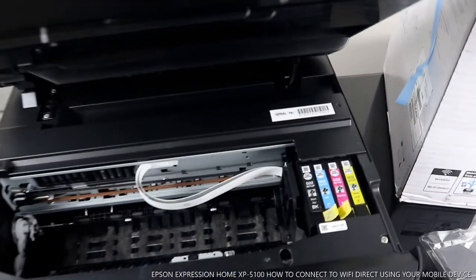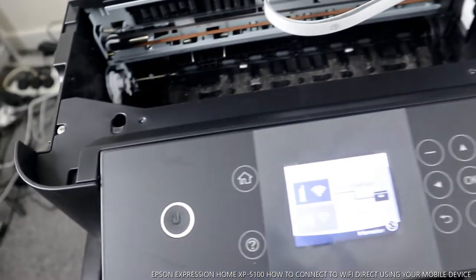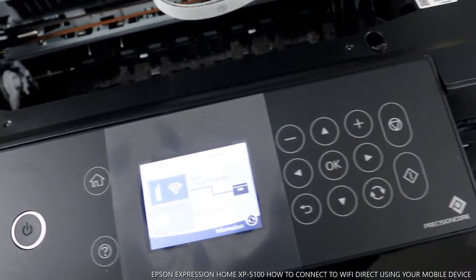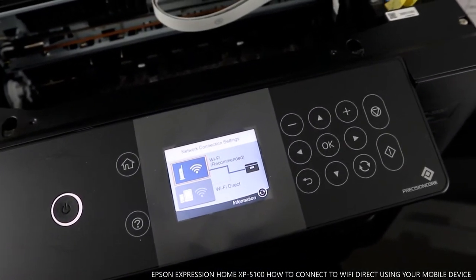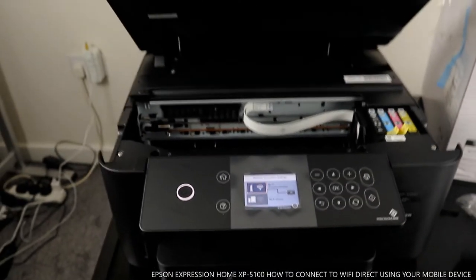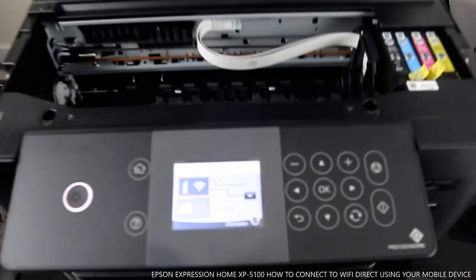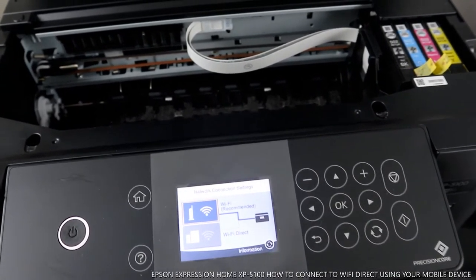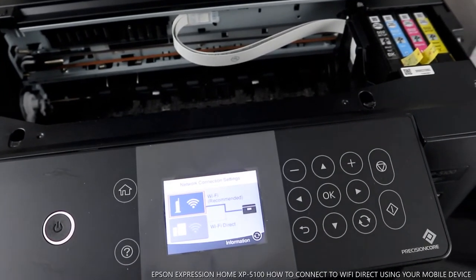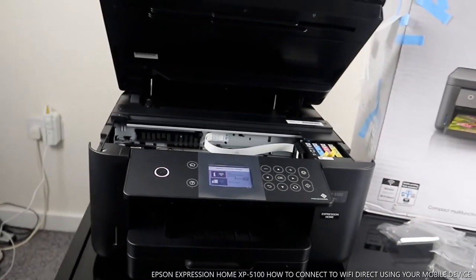Right now this printer is connected to Wi-Fi — beautiful stuff. What I want to show you is how we can connect this printer to a mobile device using Wi-Fi Direct. Right now we have connected this printer via network Wi-Fi, but we want to connect via Wi-Fi Direct.